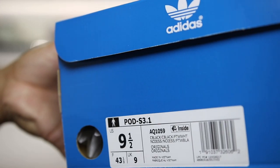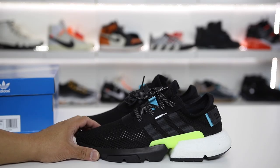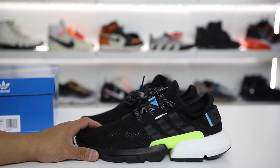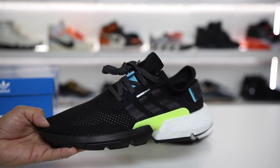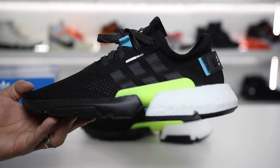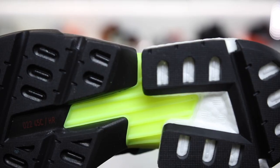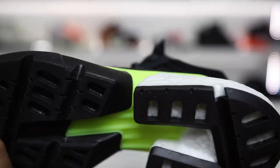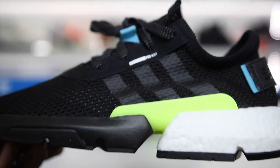First things first, you can see the box — it is the POD S3.1. POD stands for Point of Deflection. I don't know what the S3.1 stands for; maybe it took them that many iterations before they ended up with a pair they wanted to release. Regardless, it's a very interesting looking new model with a massive Boost section on the back of the shoe, and then this crazy yellow plate which I believe is the point of deflection — sort of like a bridge between the forefoot and the heel.